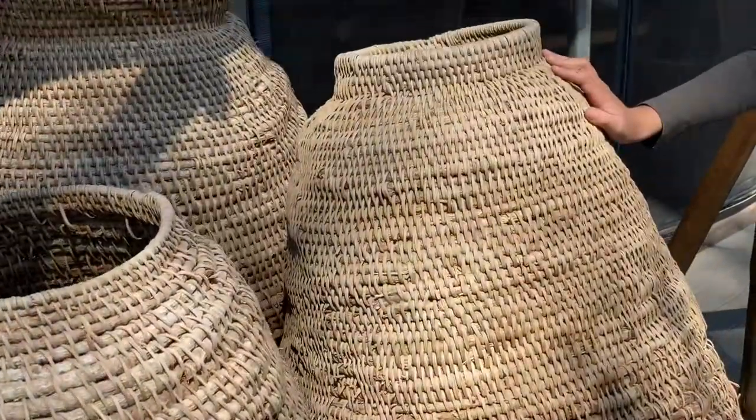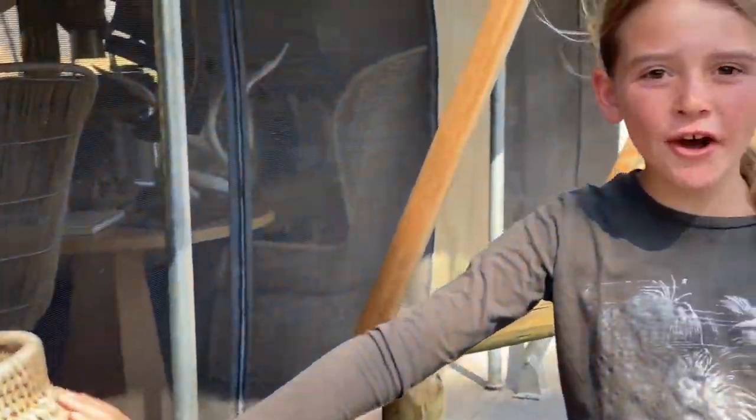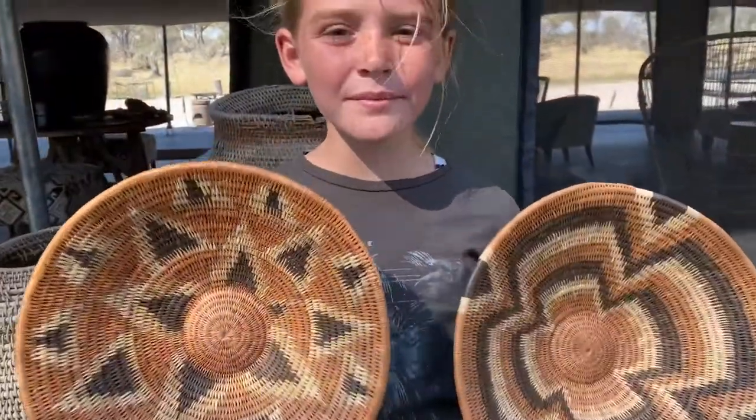Hi guys, this is Nala and today we're actually not at Machaba camp — we are at our sister camp, Gomoti Plains. Check out these woven baskets! Botswana is actually known for these baskets, and today we'll be meeting the ladies who make them.